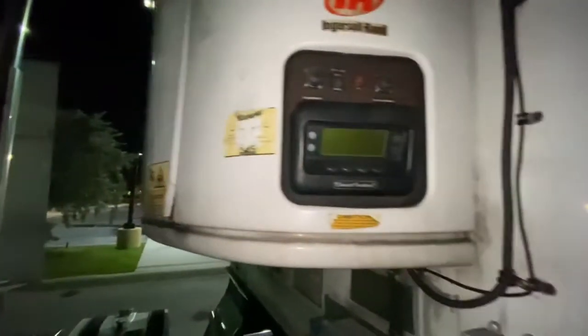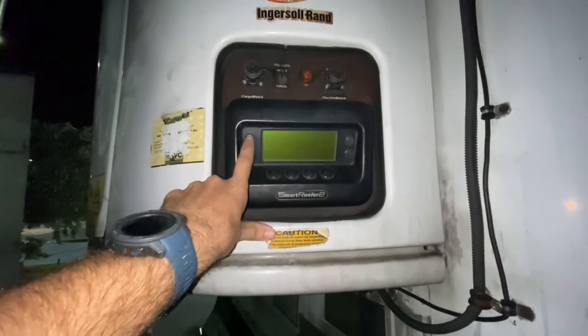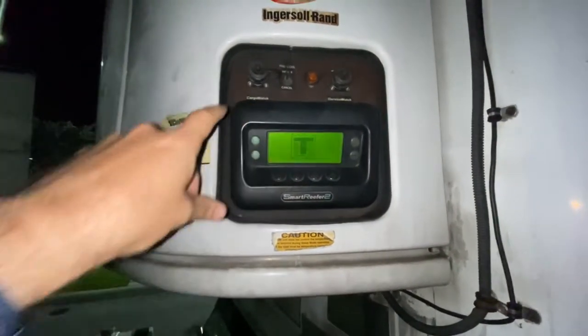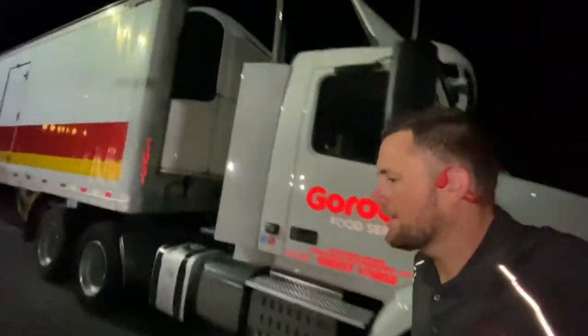I just finished up my stop at Zaxby's. I'm going to go ahead and show you real quick — I'm going to come up in here and show you now that I have a nice clean trailer.